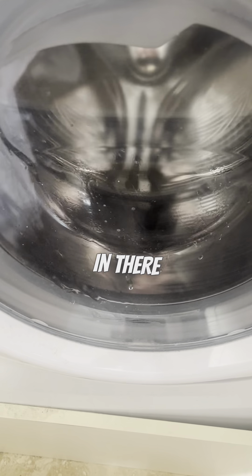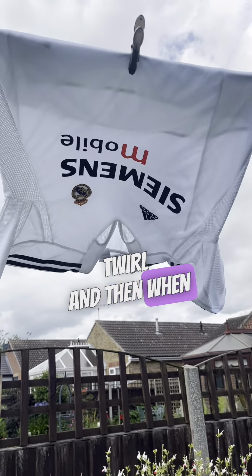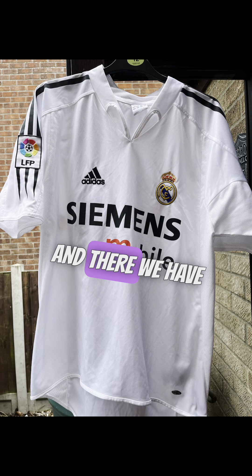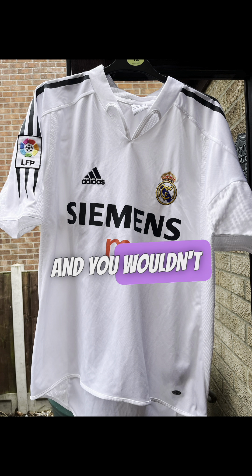Get that in there, give it a little twirl, and then when you can put it on the line. Ideally on a sunny day, because the sun helps bleach the white. And there we have it completed — you wouldn't be able to know.